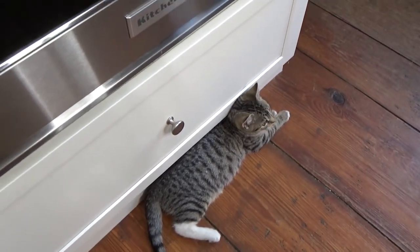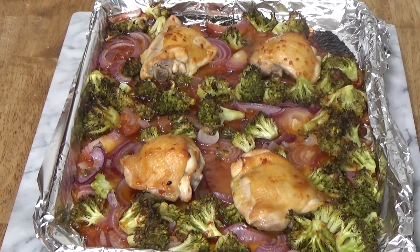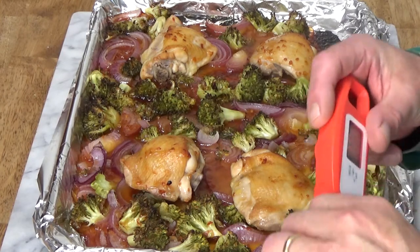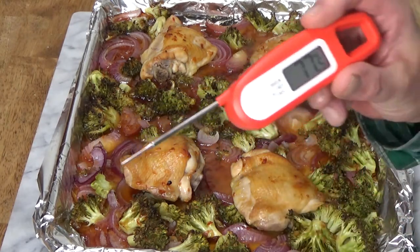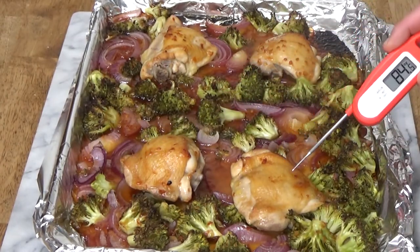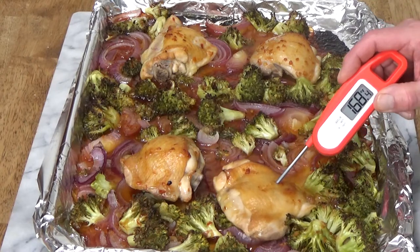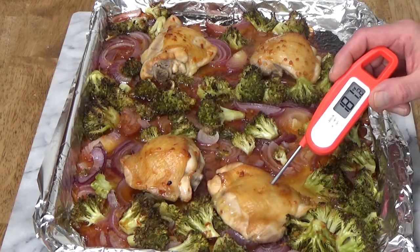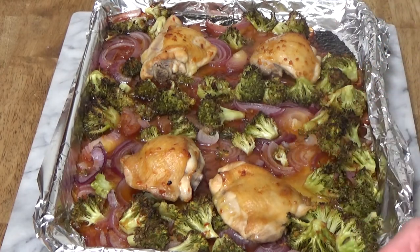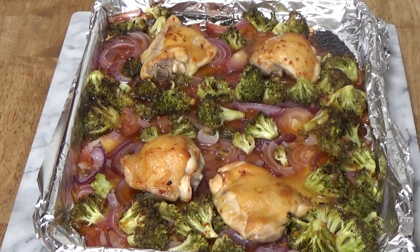Dinner's ready! Szechuan chicken sheet pan dinner. I want to test the chicken with my little digital thermometer to make sure that it has achieved 165 degrees. We're at 182, so yes, chicken is definitely done. I'm going to plate this up and show you what it looks like on the plate.